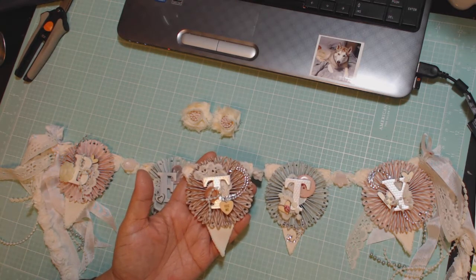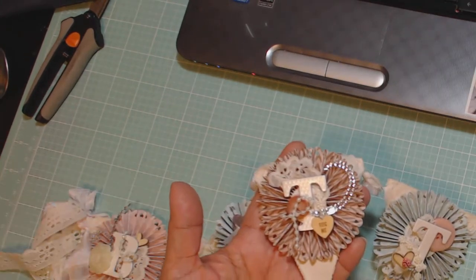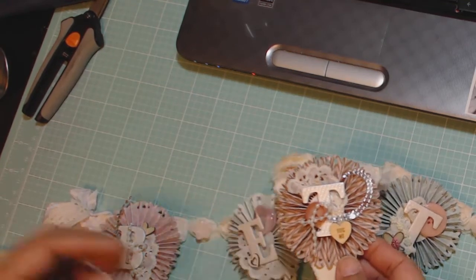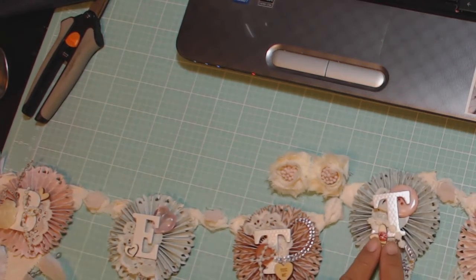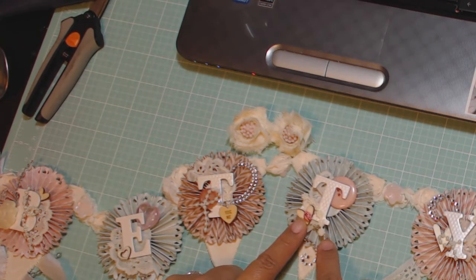Let me see if I can get a little closer. So I think it turned out really cute, and I hope she liked it. This one I actually put a little ladybug on the T, and that is an embellishment from the French General — I think that's from Kay and Company.